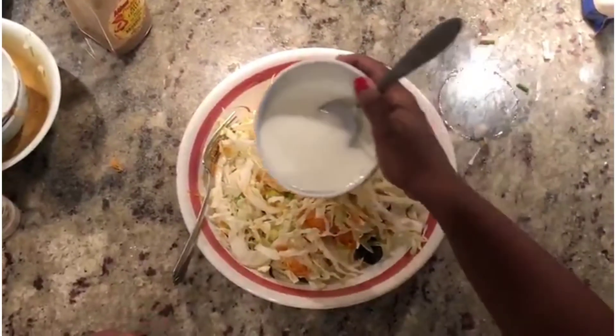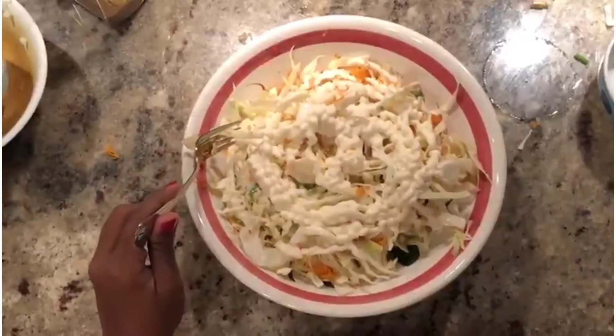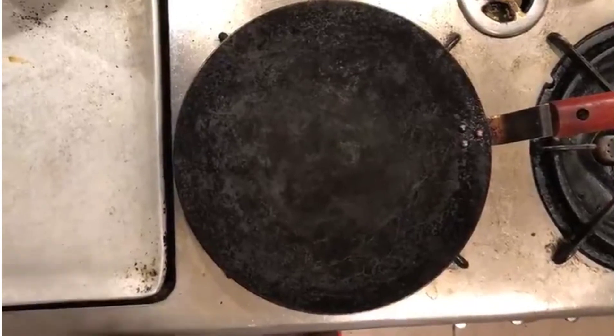Now add one cup of buttermilk into it, and lastly add one cup of mayonnaise. Give it a good mix and now your coleslaw is ready.